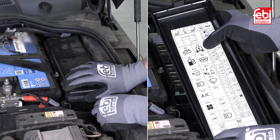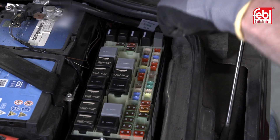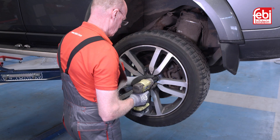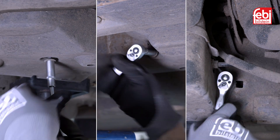Open the bonnet, lift the fuse box cover and remove relay R7. With the vehicle raised, take off the left rear wheel to gain greater access. Remove the lower protective plastic cover to reveal the compressor.